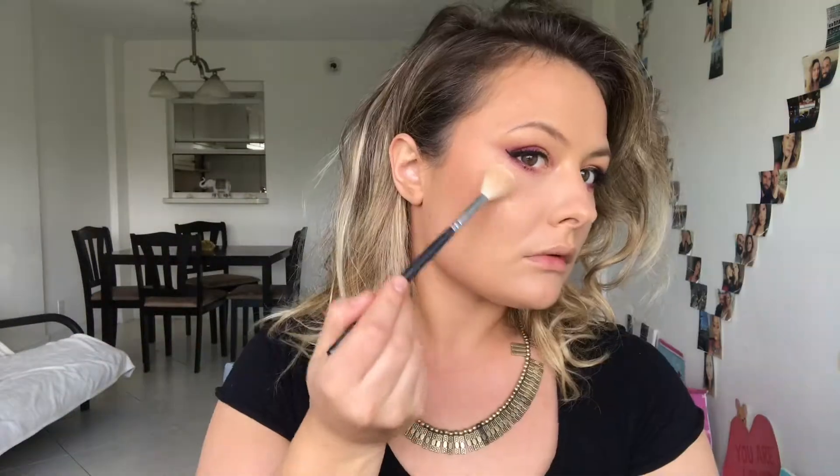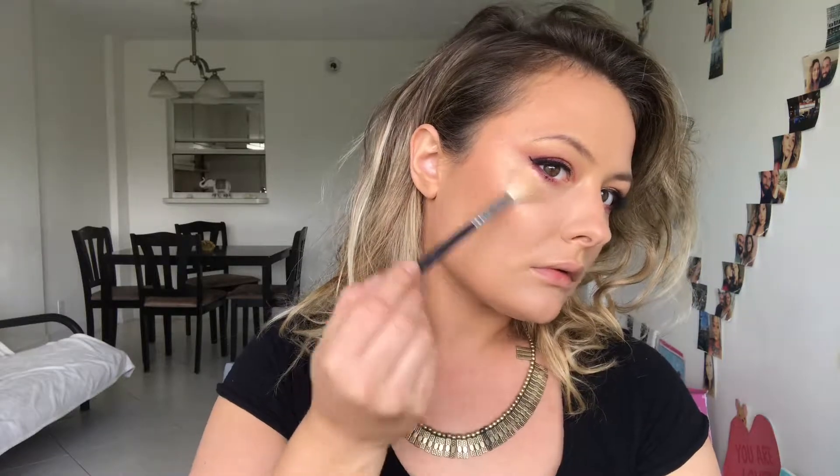I'm going to take a little bit of my Butter Bronzer from Physicians Formula once again and bronze out my complexion a little bit. For my highlight, I'm going to be using Diamond Glow from Artist Couture in the color Illuminati.